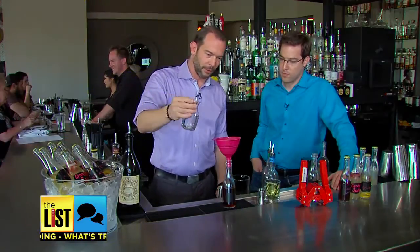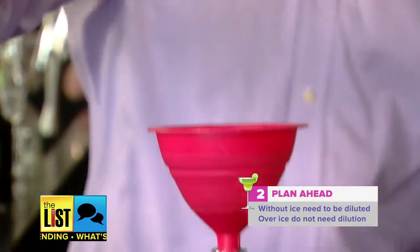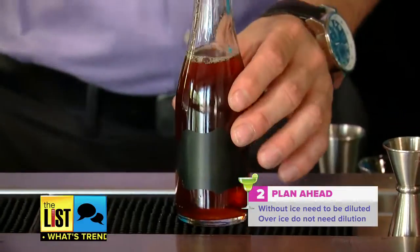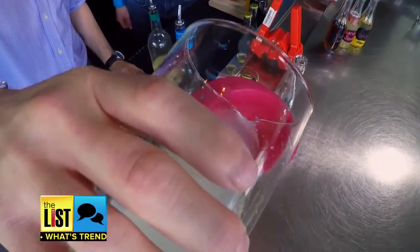Next, add one ounce of water on top. Plan ahead — some cocktails need to be diluted. Anything that you're diluting is typically meant to be enjoyed straight, right out of the bottle, or just directly into a glass. Anything that you're not diluting, enjoy over ice.